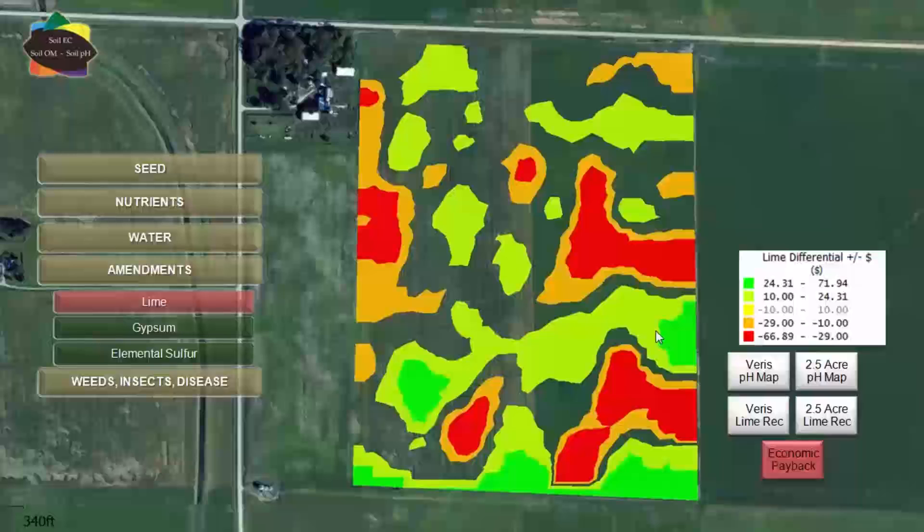We're out there liming for a reason — we expect a payback, so we want to find the low pH soils and fix them. Without that high resolution map we would have missed those spots. There's significant savings here, and this is not news — a lot of government and university research has found that this variability exists and that high resolution sampling does pay.